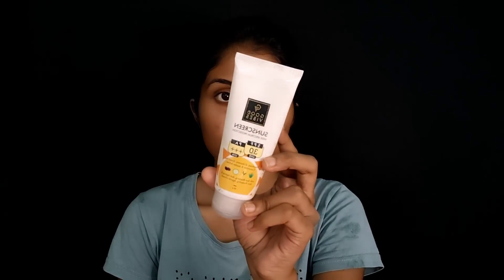When you use the sunscreen, you can use Good Vibes sunscreen with SPF 30. It is very good to use sunscreen. It is very good to protect your skin.